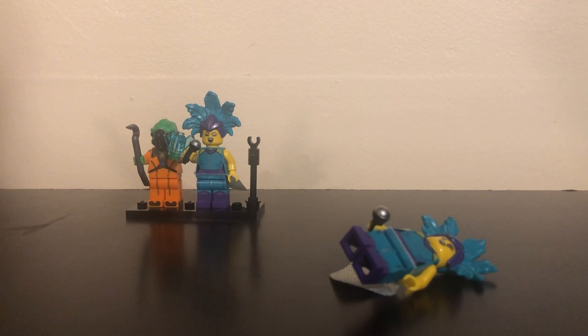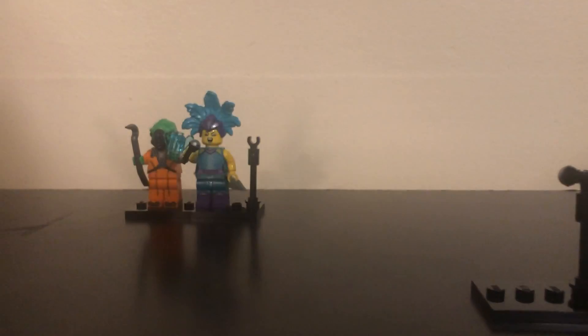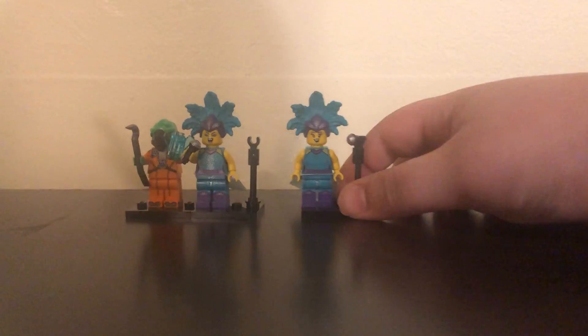We got doubles right after the next one, so yeah. I'm gonna take this microphone away from her — and now we have a double. I don't know why that would happen, but whatever.